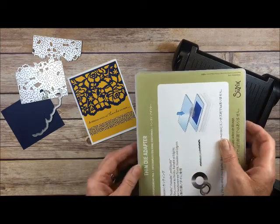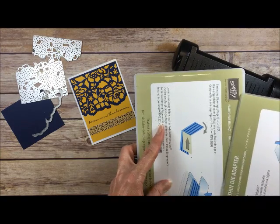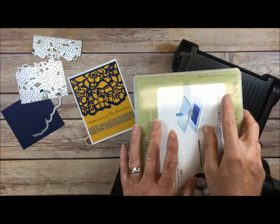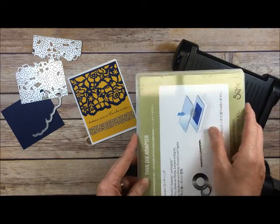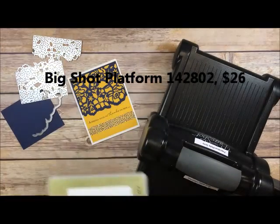If you want to do embossing folders, you just remove one piece and you can do embossing folders. What's so great about this new platform from Stampin' Up is it's raised in the center, so everything's going to die cut better, emboss better — everything's going to perform better. If you purchase the Big Shot it comes with it, or you can purchase the platform separately from Stampin' Up, which is what I did.